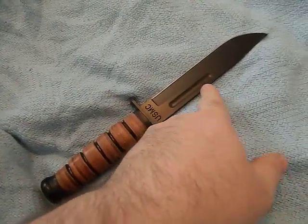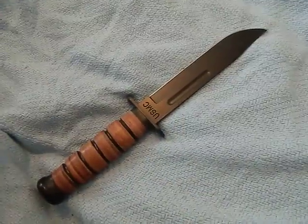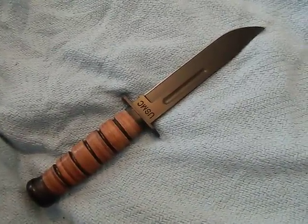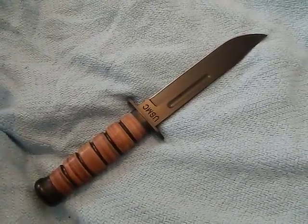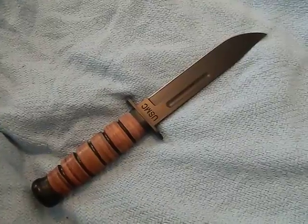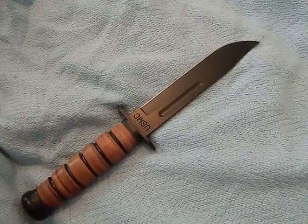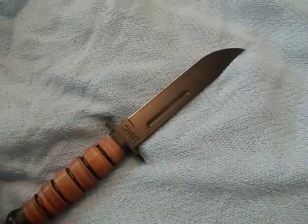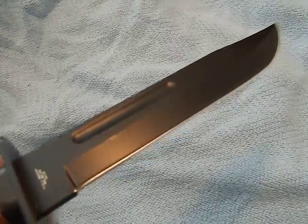The fuller — people call it a blood groove, but the fuller's design has nothing to do with blood. It's actually designed to make the steel stronger. The best comparison I can give you is like when you eat a slice of New York style pizza and fold it in half — if you pick it up flat it just droops over, but if you fold it, it gives it strength. That's essentially how a fuller works — it creates strength in that fold.